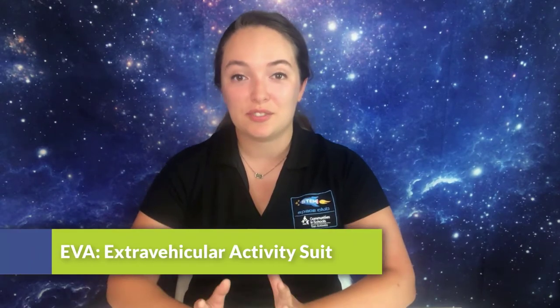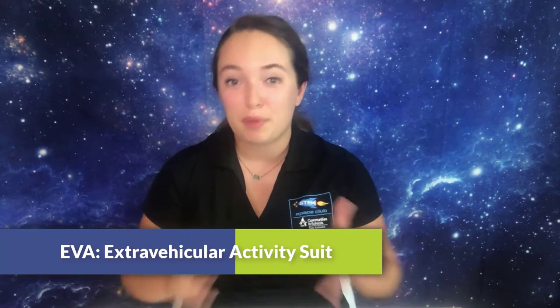Another type of spacesuit is called an EVA suit, or an extravehicular activity suit. You've probably seen these white spacesuits, and they're worn by astronauts when they're performing spacewalks or doing work outside of the ISS in space.